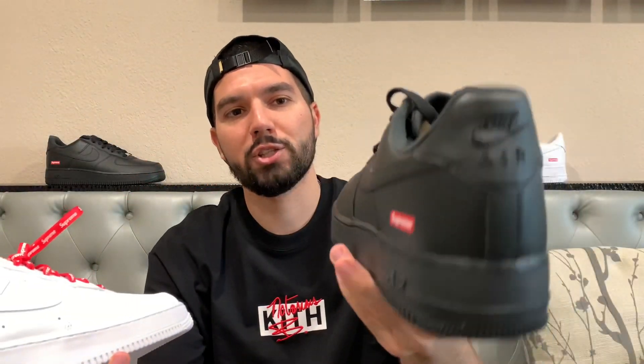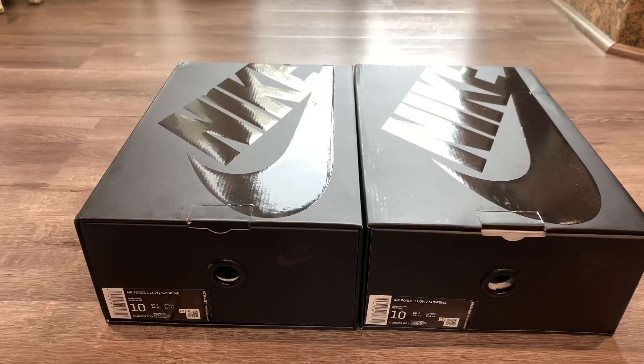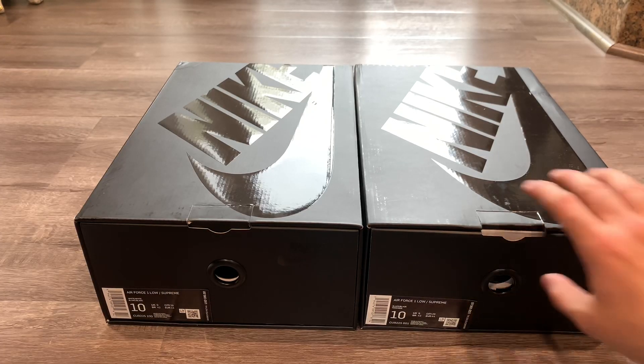I'll talk about some of the features of the shoes, give you guys a nice up-close look at them, talk about the quality and some of the hidden features that you don't see in pictures, and give you all the good details. Off the top, I do want to say they have the same box — I'm not going to spend too much time on that.